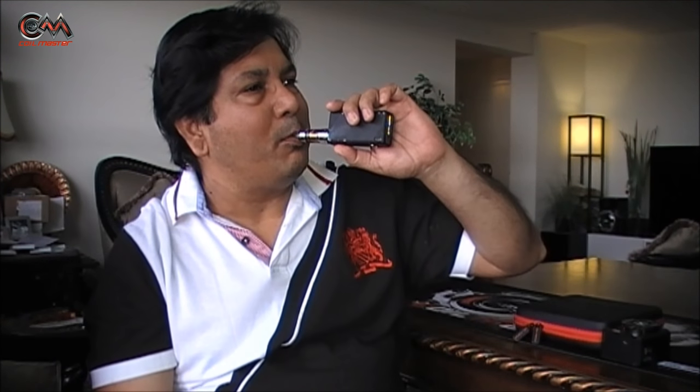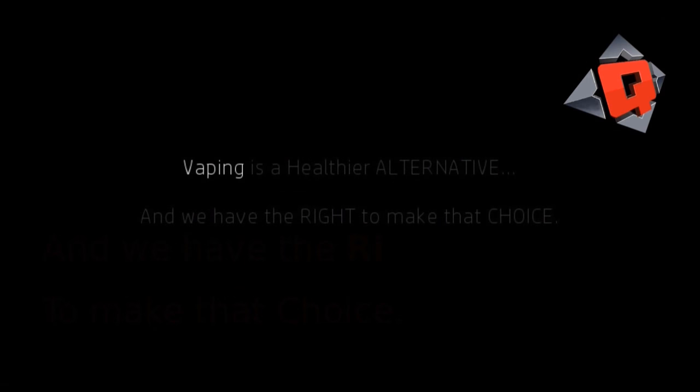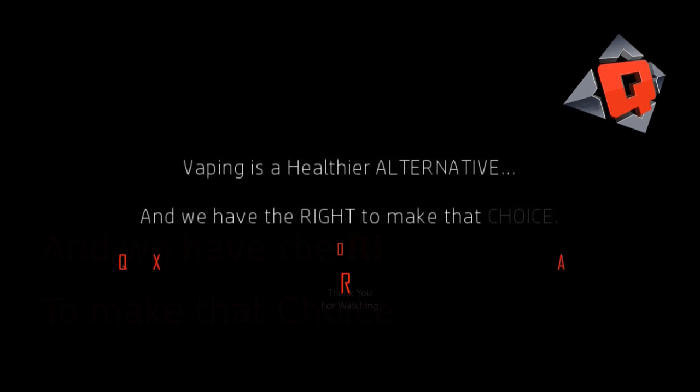Thank you for watching this video, friends. If you liked it, please hit the like button, and for all others please subscribe — it helps. Bye! Remember: vaping is a healthier alternative, and we have the right to make that choice.